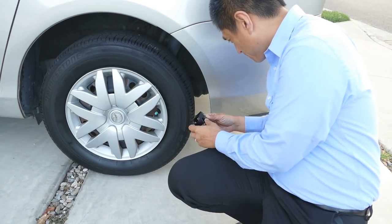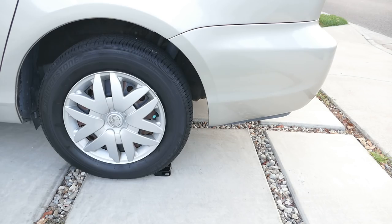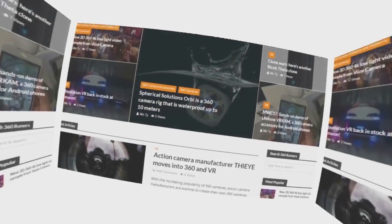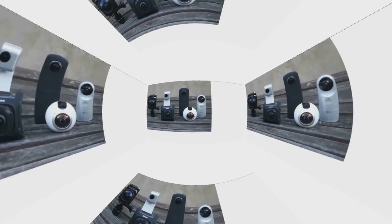The Forever Cam case for the Fusion is tough, but can it survive being run over by a minivan? Hi, my name is Mick and you're watching 360 Rumors, the most trusted resource for in-depth 360 camera reviews and innovative techniques.